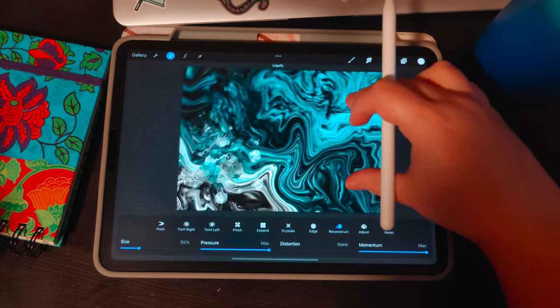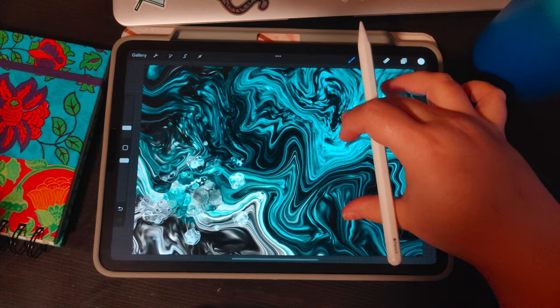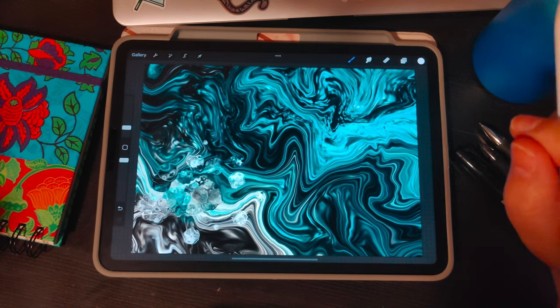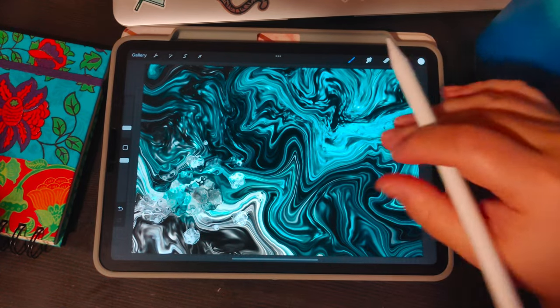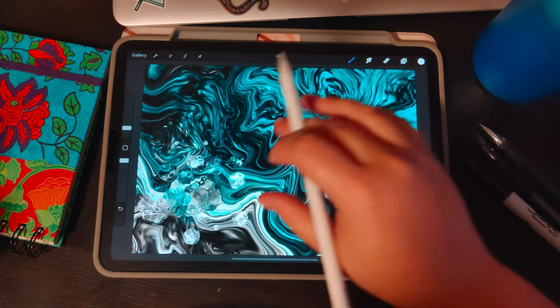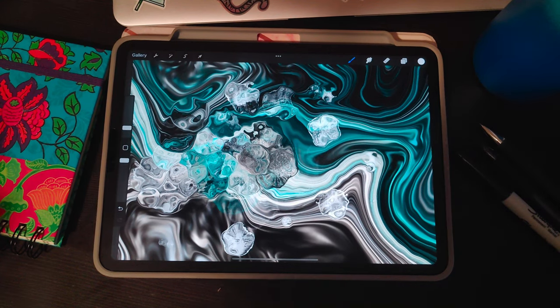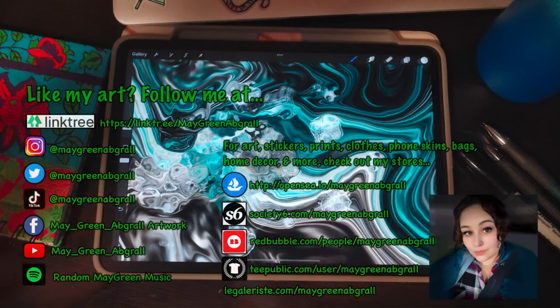And there you have it — you have your marbled cells. I'm just doing a small section in this tutorial so you get an idea; you could put these literally everywhere. It's a little hard to see, but if you can imagine what it would look like across the whole canvas it would be really pretty — but this would be a very long tutorial if I spaced it all out. These are marbled cells in Procreate. If you recreate it, definitely tag me because I love seeing everybody's artwork. I have more tutorials online, and I'll see you guys next time when we create some more art. Bye!